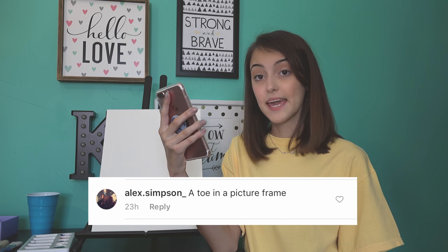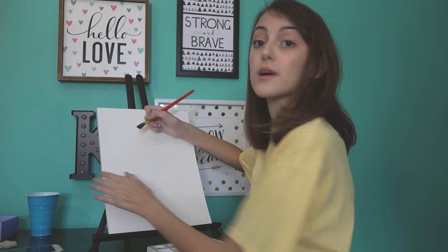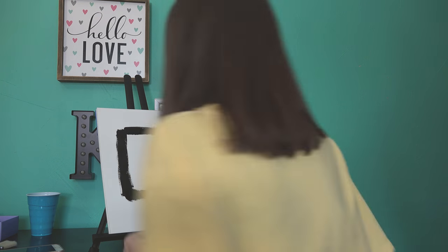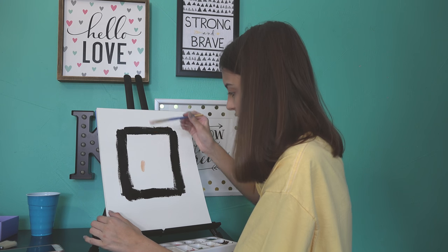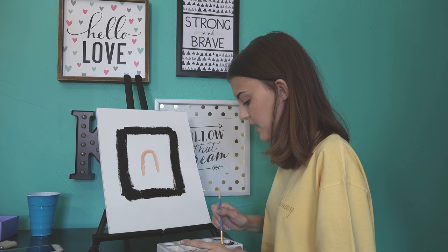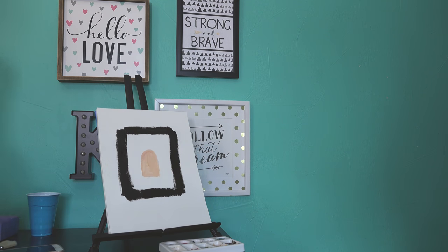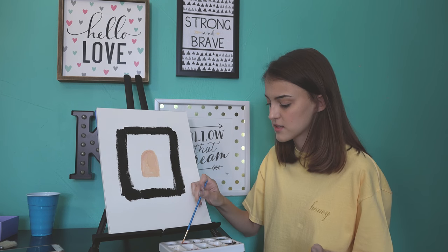We're gonna start with the easy stuff. Alex Simpson says 'paint a toe in a picture frame.' We're gonna do a black picture frame because I feel like that's just — oh dear. Now we need a toe. I don't know what's happening. We're gonna paint a toenail. That's kind of disgusting. We're just gonna color it in, and I didn't really think it through until now, so I'm gonna add a toenail.